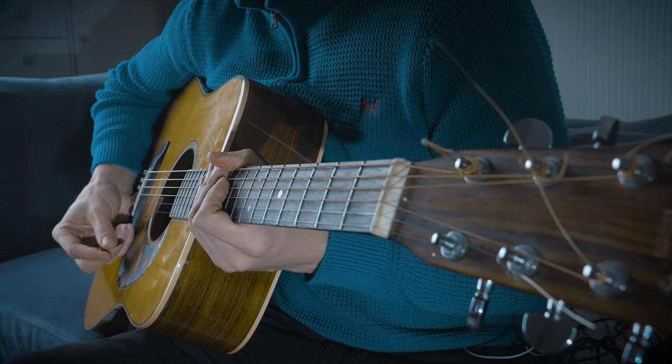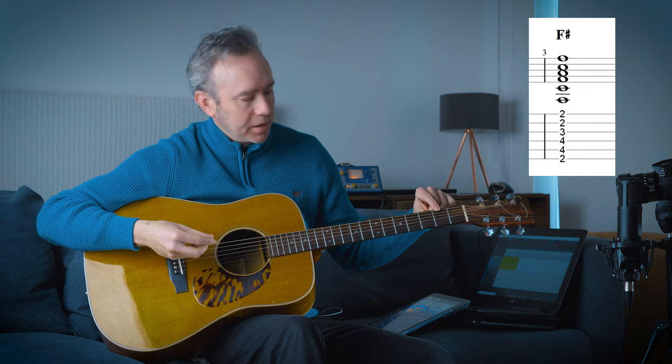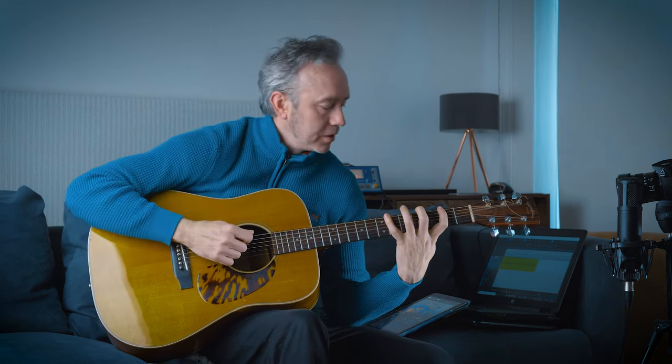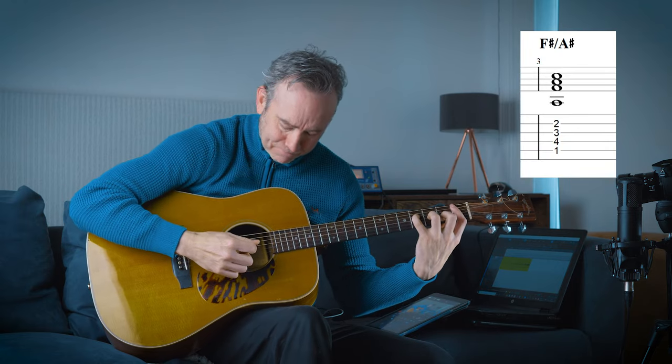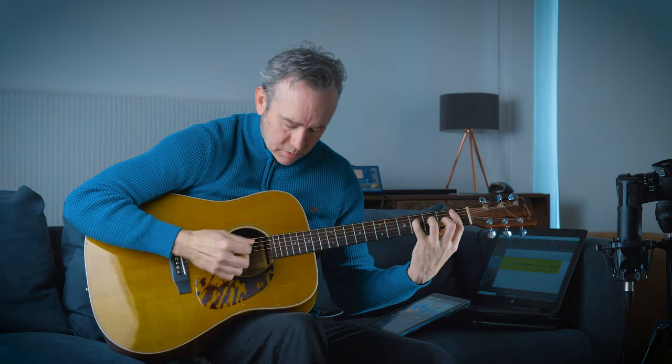On the next chord, F-sharp major, instead of playing the most common note - the root note - I just played the 3rd of that chord, which is A-sharp. So what you're doing is substituting the root note for the 3rd of that chord. You get that kind of chord that sounds like it's in movement, like it's going somewhere.